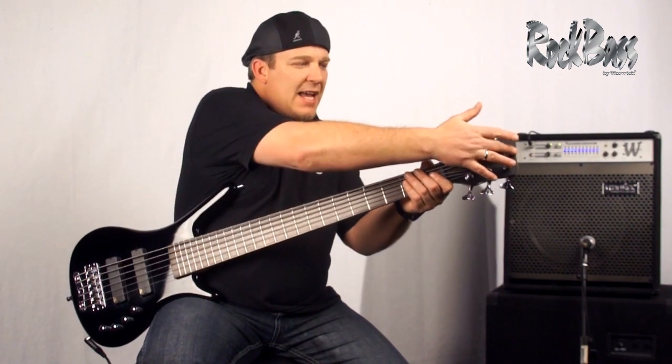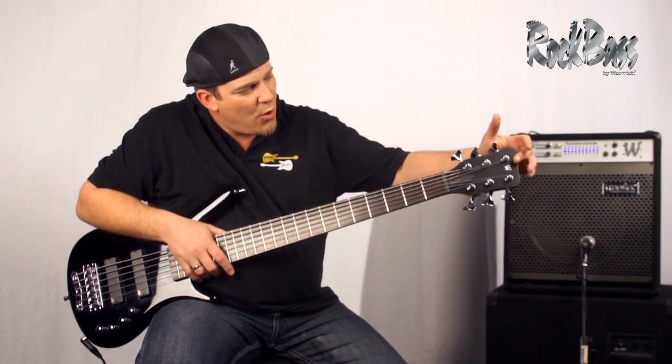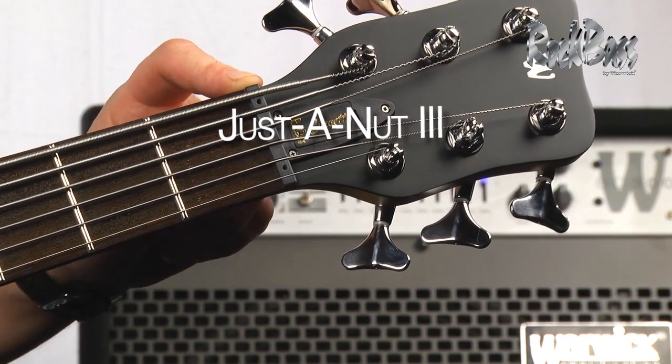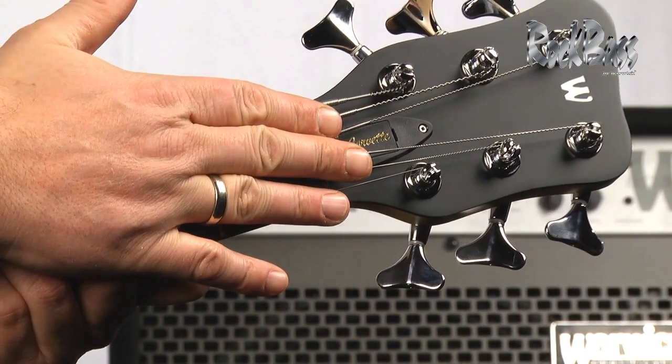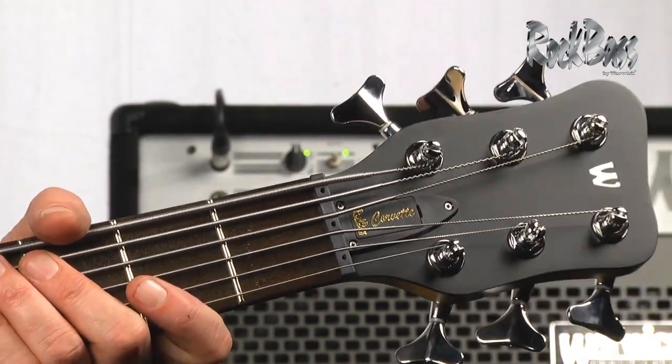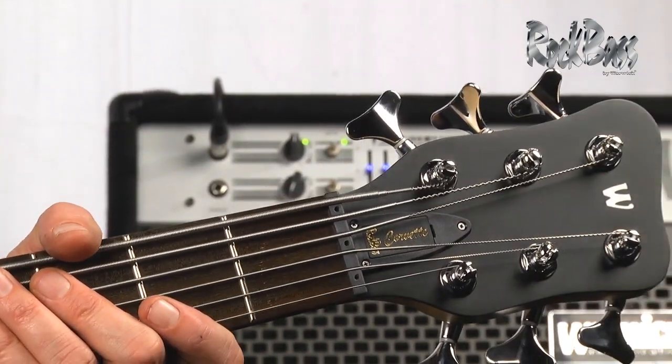As we move to the headstock, we have the classic Warwick logo and the ergonomic tuners, and of course the Just-a-Nut three adjustable nut system. This enables us to raise and lower the string height at the nut, enabling us to create the perfect playability for our needs.